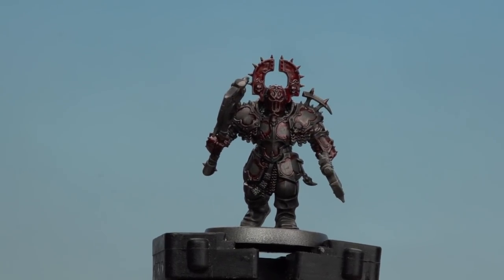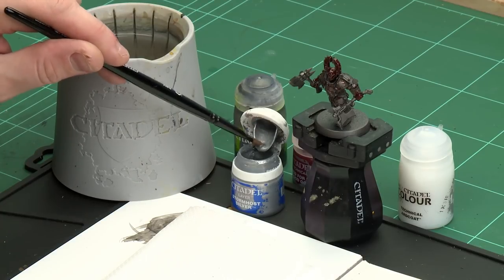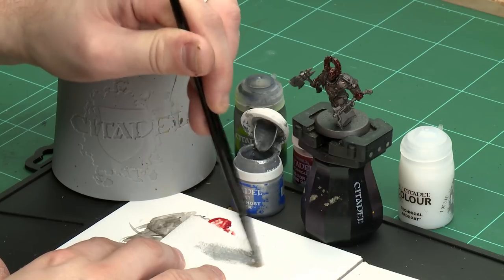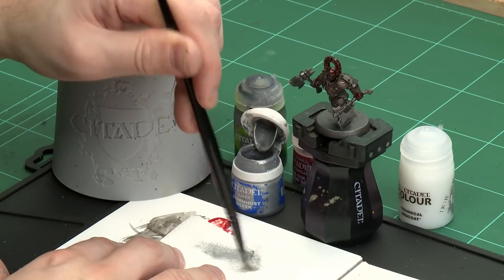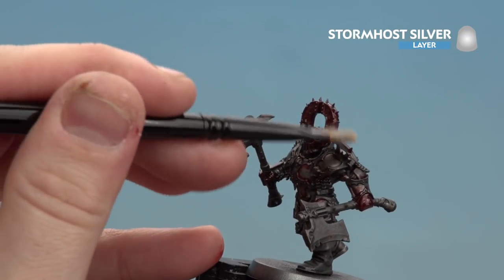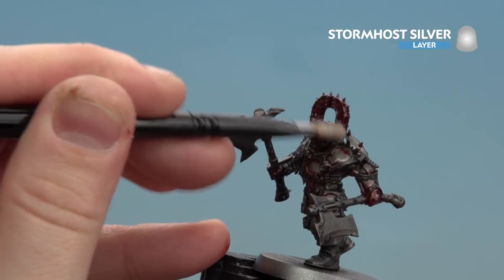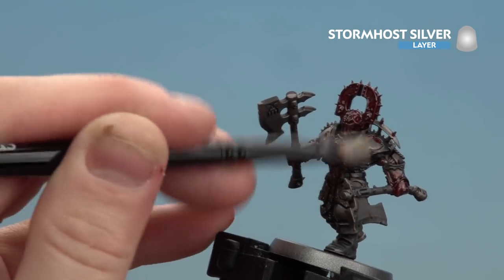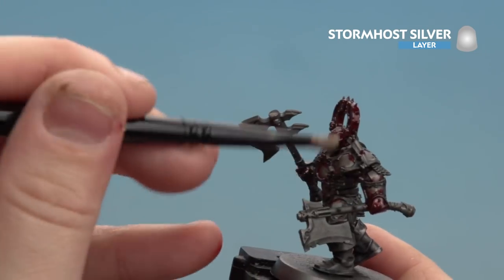There we are with all that blood and gore now applied to the armor. We're going to move on to highlighting and layering the armor. First we're going to highlight with a dry brush, then layer the flat panels using Stormhost Silver. I'm going to use a small dry brush and just get a little bit on the brush, then keep rubbing it off until there are just trace elements left on the bristles. All we're going to do is gently move that across the armor — you're almost like tickling the armor. That'll pick out those edge highlights and the rivets on the armor panels and trim.